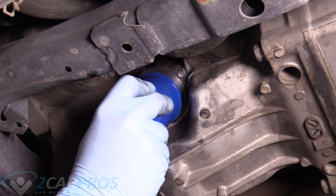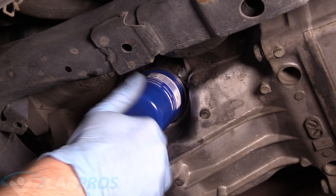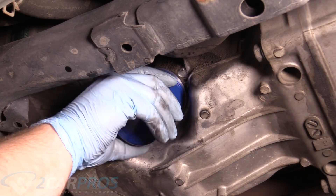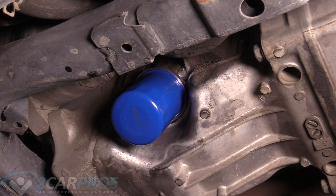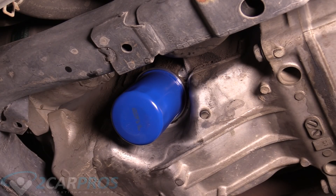Now we can replace our oil filter — just spin it on like that. Once you get it to the snug stage, it's another three-quarter turn, or just snug hand tight, because you don't want to use tools on this. Never use tools to tighten an oil filter. Only use your hands.